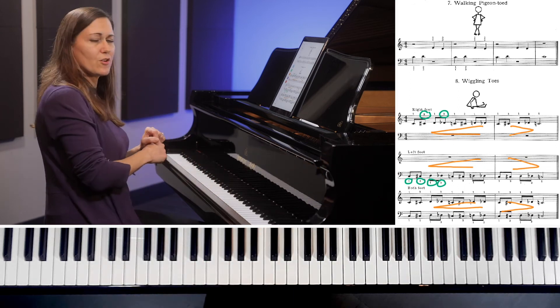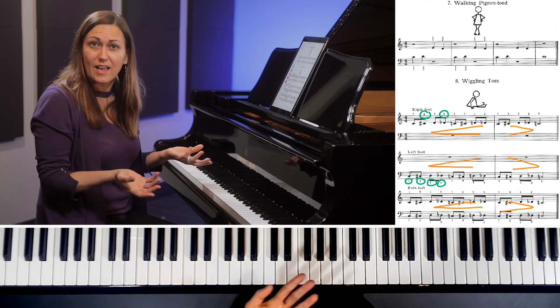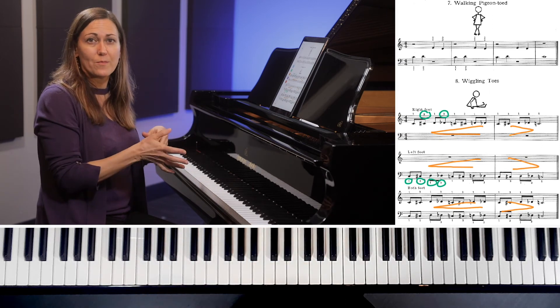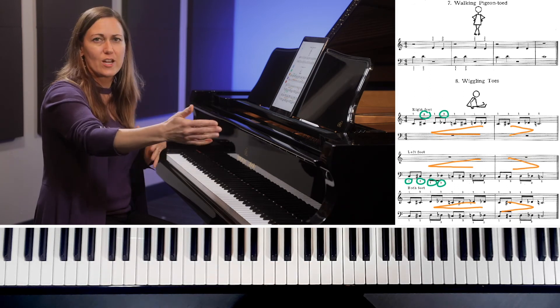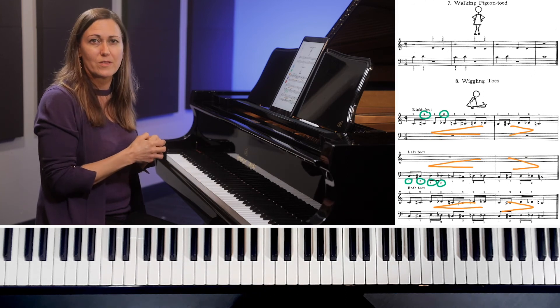And that's how you correctly play a chromatic passage. Be sure to transfer that knowledge into your chromatic scales or any chromatic passage work in your pieces. Before doing those, feel free to use this exercise as a warm-up. You could also play around with the dynamics — maybe do a full crescendo or diminuendo, some forte, some piano. There's a lot you could do with this exercise to get really comfortable with that technique.